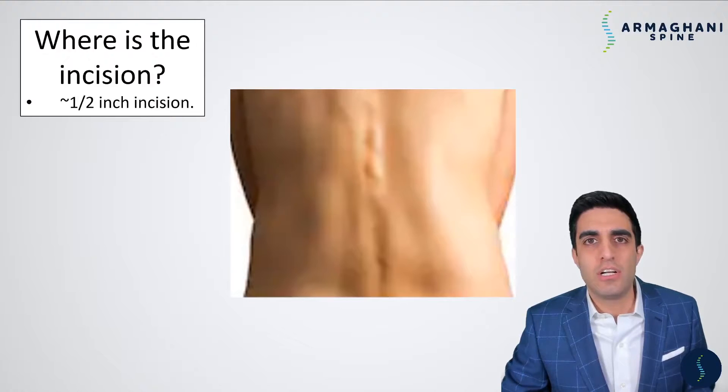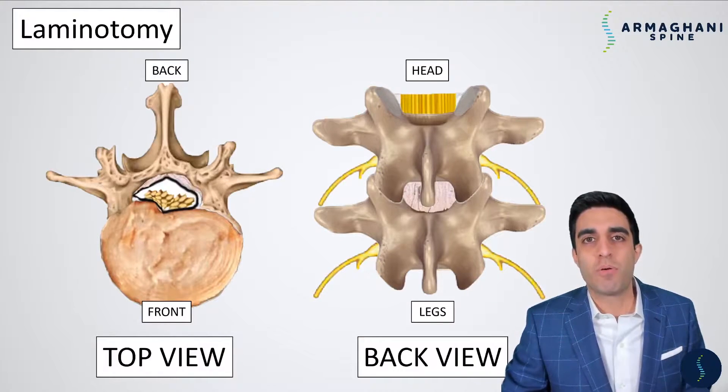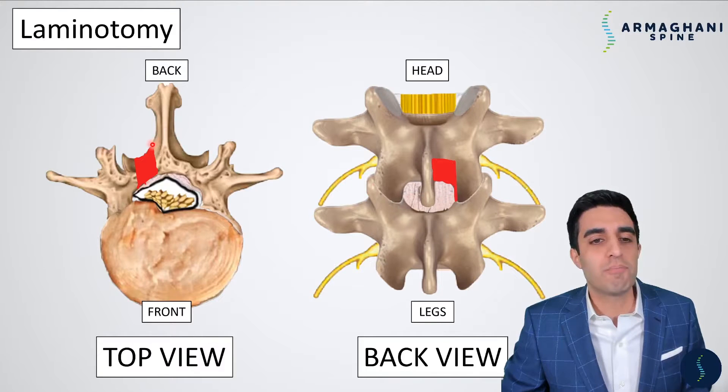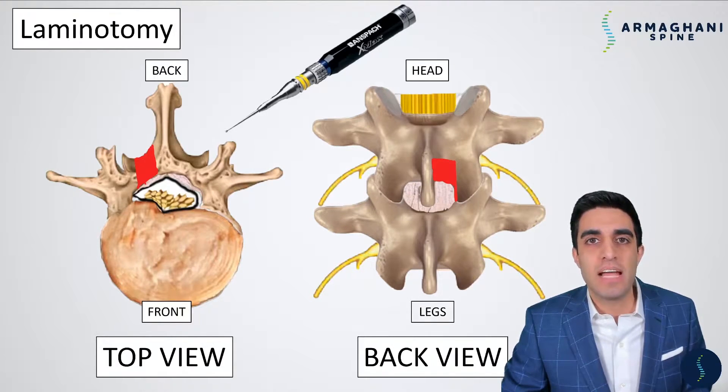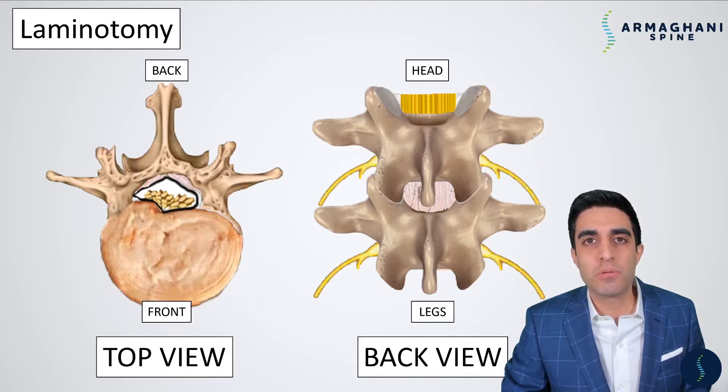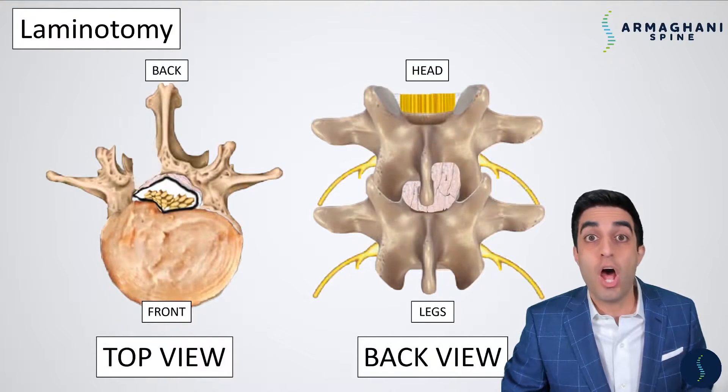Where is the incision? Usually you'll have about a half-inch incision or less within your lower back. The first step of the procedure is what's called a laminotomy, which simply means removal of bone. We have to remove enough bone so that we can see the entirety of the ligamentum flavum, because underneath it is where our nerve rootlets and dura are. We use a high-speed drill to carefully remove the bone in those highlighted areas, and once that's done, we're able to see the entirety of the ligamentum flavum on the side where you have your pain.